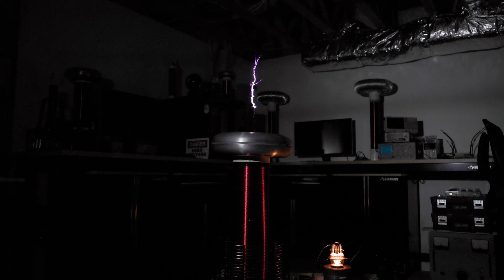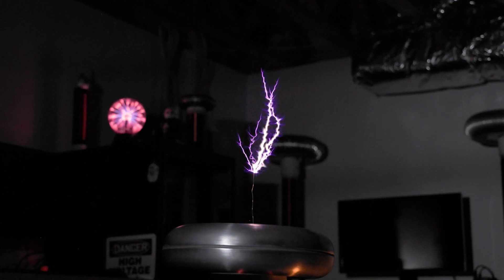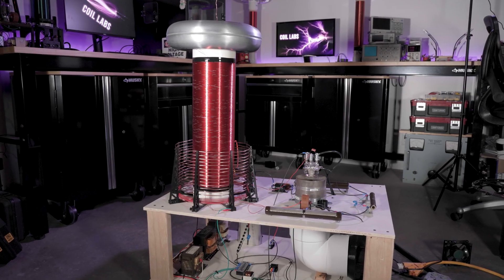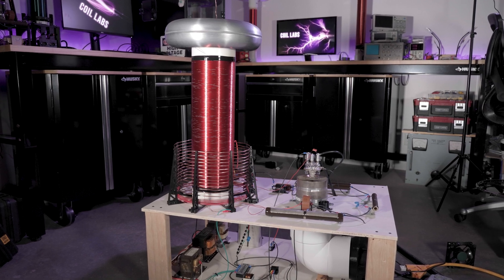Well, that's a bit better, but that's still really disappointing. This right here is pulling 7,000 watts from the wall socket and that's all I get? I know most of that power is definitely not going into the spark. I'm sure this thing can do better, but that's going to require a pretty major redesign.